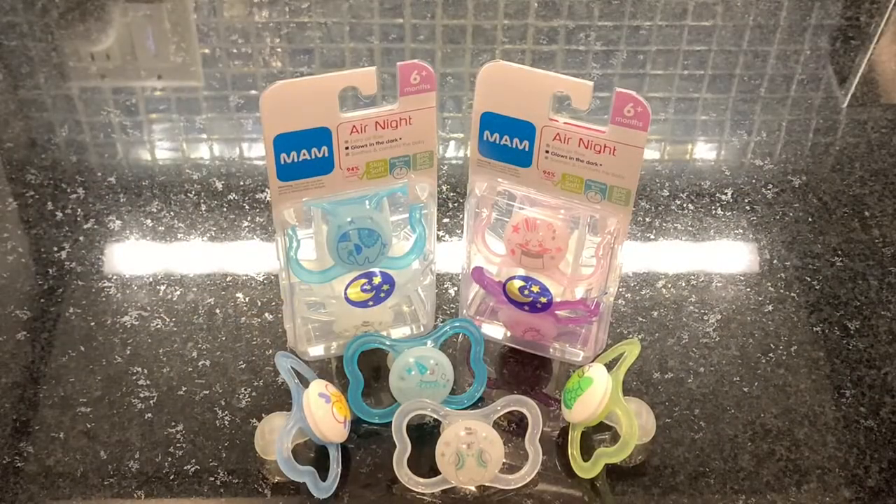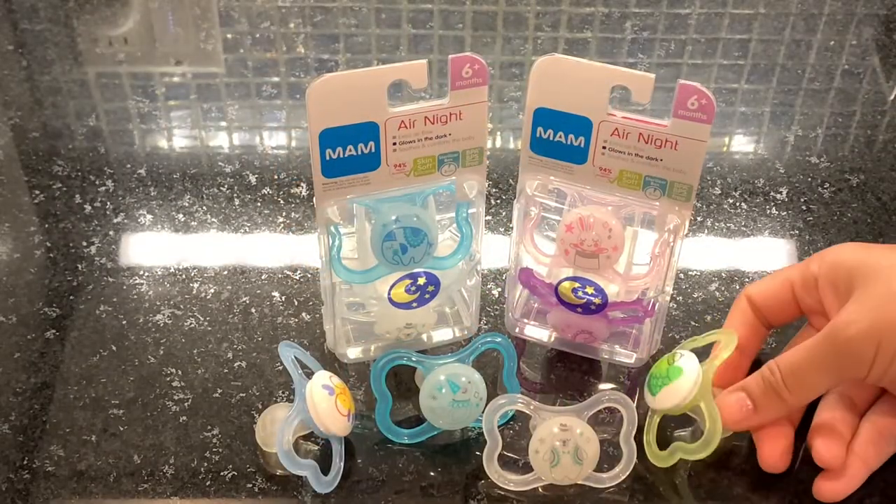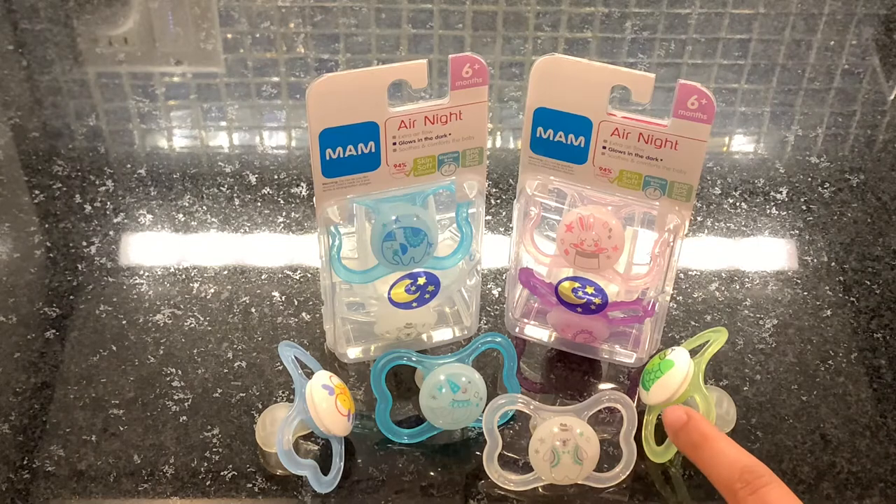These are from MAM's Air collection. They're designed to promote full airflow with the wide shield and full openings. They work well with babies with sensitive skin.